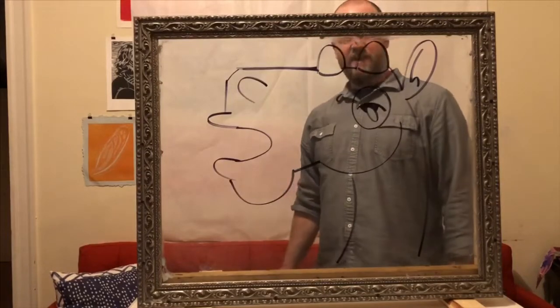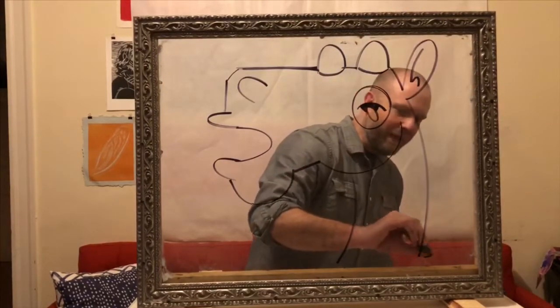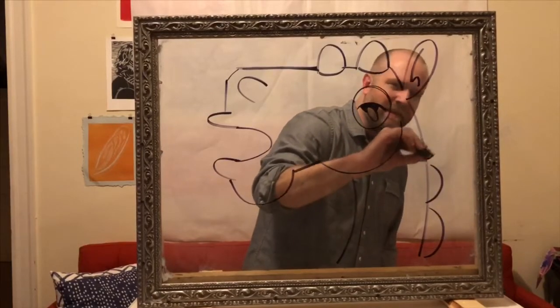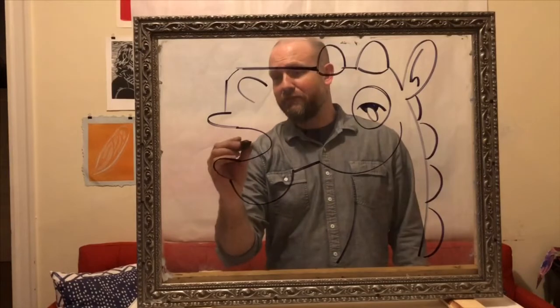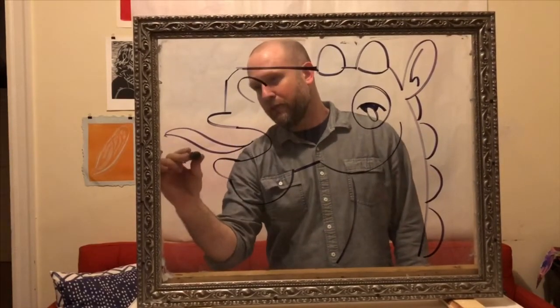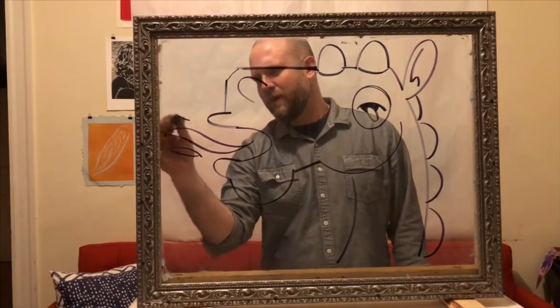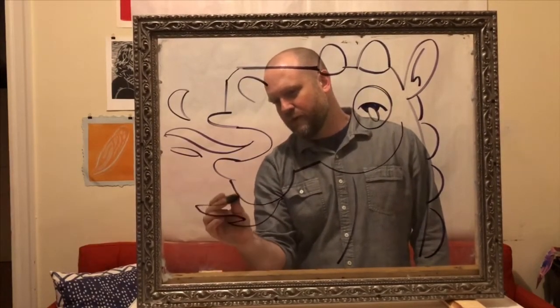So this is sort of like a horned llama. I think it needs some spikes — it's imaginary. And it needs to breathe fire. So here's some fire coming out of its mouth. I think a little beard is in order here — give it a little beard.